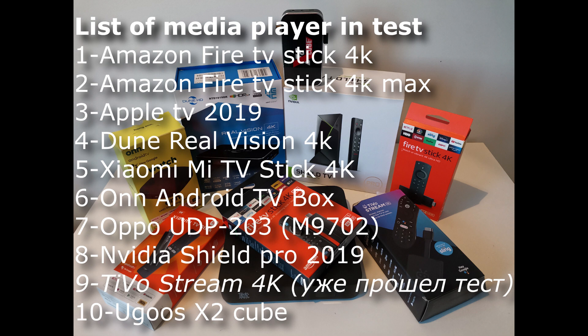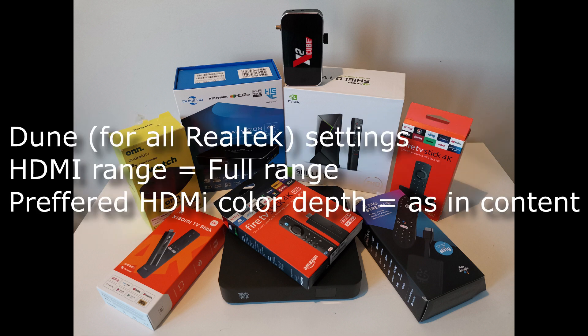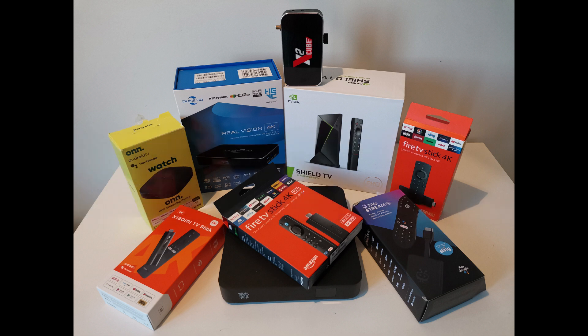The following media players take part in the test. Some players require pre-defaults to work properly. For Onn TV, for example, you need to put a patch to disable noise reduction on the image. For Dune, as well as for Zidu, it is necessary to switch to full range mode in HDMI and the second setting output in 'as in content' mode. Otherwise, there will be problems with levels — blacker than black and whiter than white — and there will be problems with gradients and peaks for HDR video. Another option is to use VS10 mode, but there are also problems with, for example, the horizontal gradient.